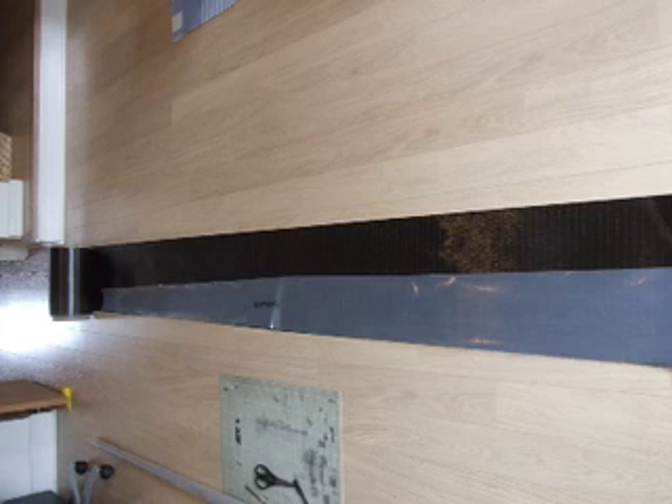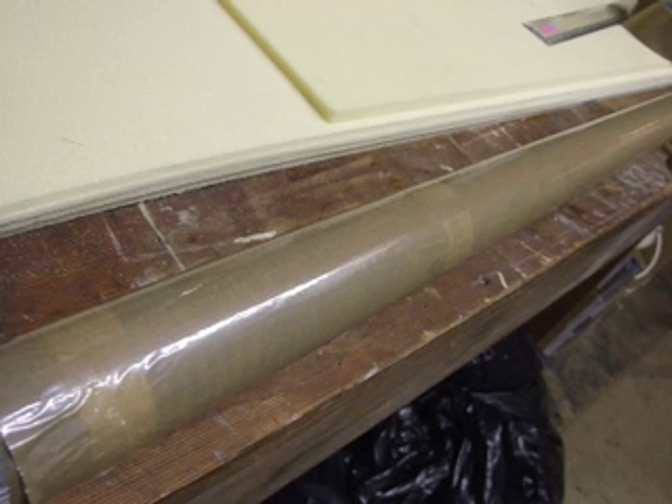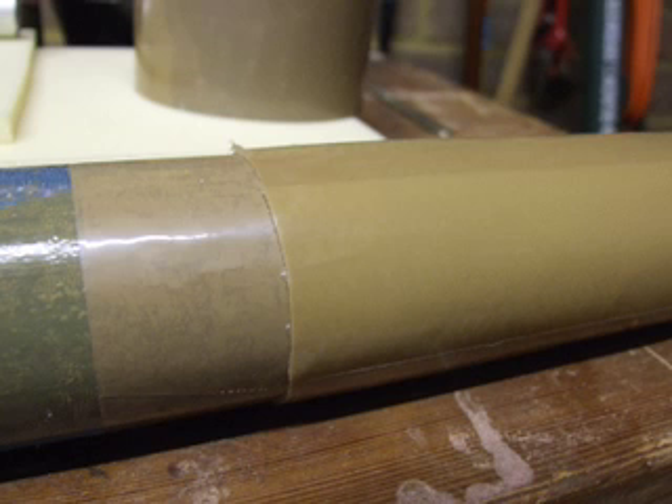I then made a template for cutting out the carbon. I did this by wrapping polythene sheet around the mandrel and trimming to size. I cut another one of these templates, which would be wrapped around the mandrel and covered in parcel tape to make a sleeve. This is what you would lay up your carbon cloth onto.